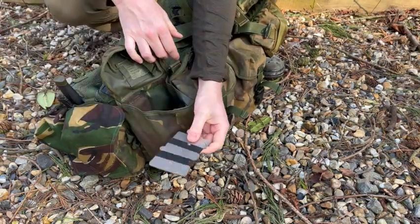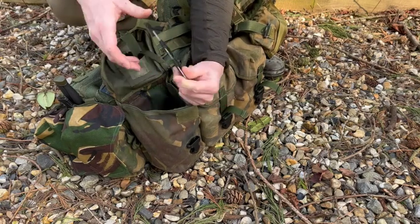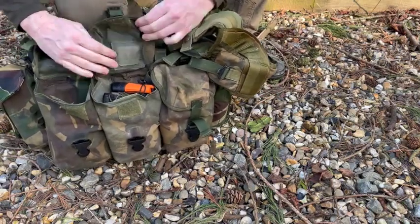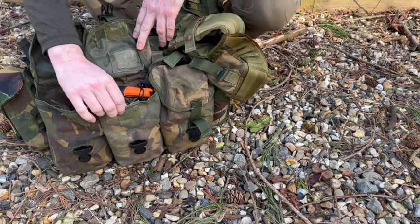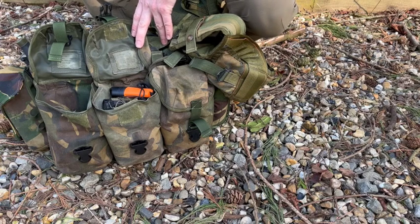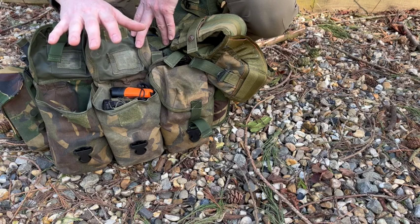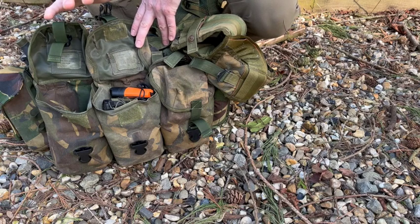There's also my cooker — made by Polymath Products — which takes solid fuel tablets. Then a little survival-come-escape pouch. The theory is you've got 24 hours in your belt kit and another 24 hours in your day sack, which is very much part of your fighting order. You're really only relying on this kit if everything's gone to a bag of bollocks and you're trying to return to friendly lines — you're not going to be operating out of this gear for an extended period.